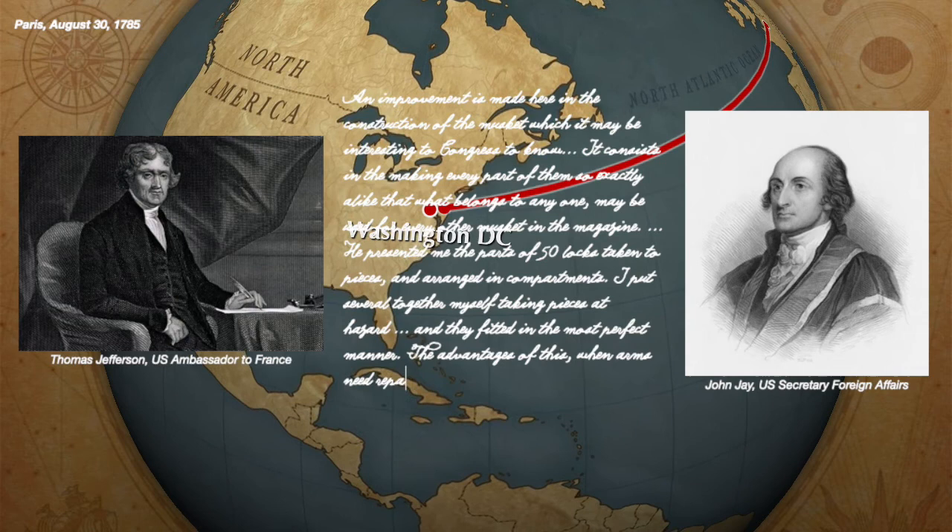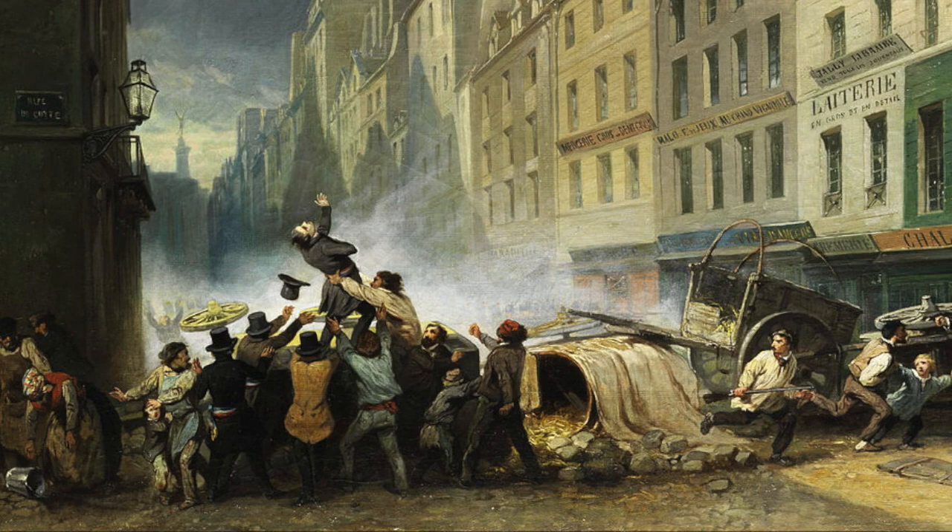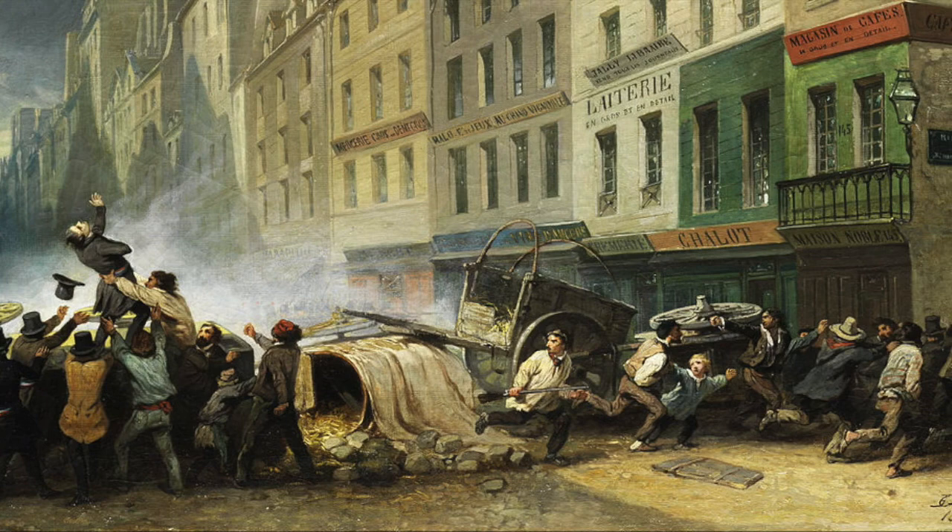Jefferson, known to detest monarchs and say things like "a little rebellion now and then is a good thing," was probably not the wisest choice to send into a smoldering cauldron of angry French peasants.